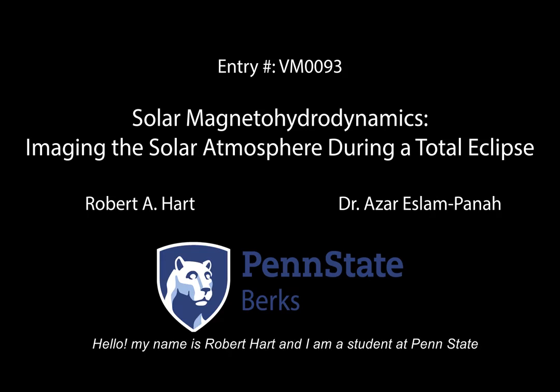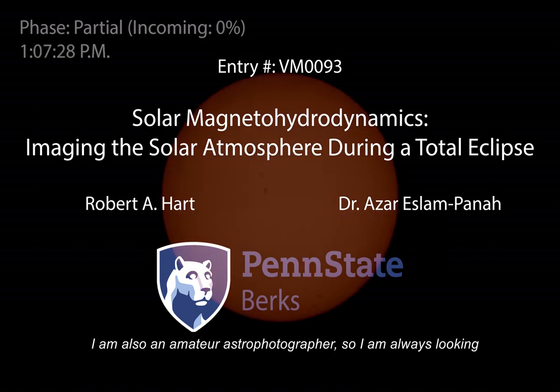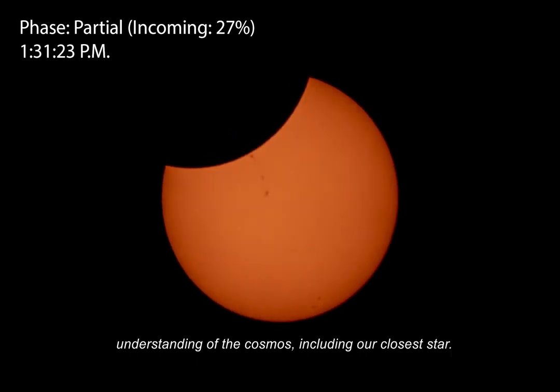Hello, my name is Robert Hart and I am a student at Penn State University, Berks campus, currently studying fluid dynamics. I am also an amateur astrophotographer, so I am always looking for ways to apply what I am learning in class to expand my understanding of the cosmos, including our closest star.